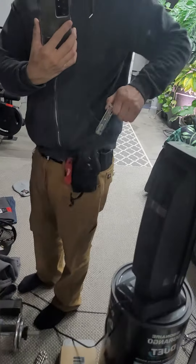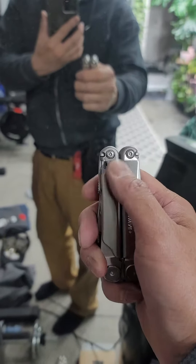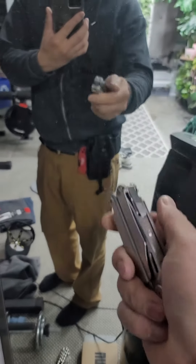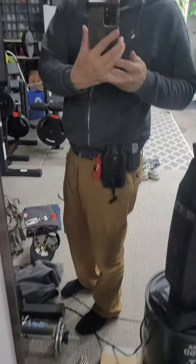There's a groove on the bottom for this little groove right here on the Leatherman to fit in. $24 — a little bit pricey, but it's really nice.